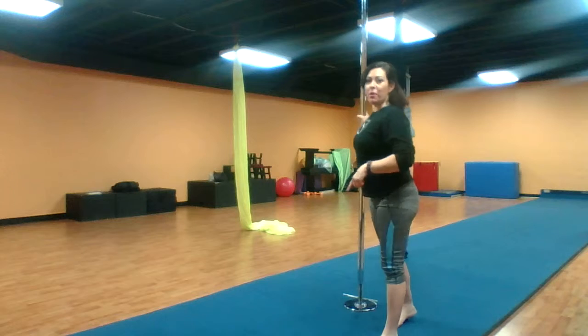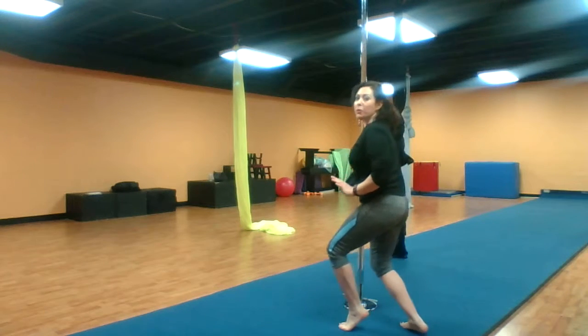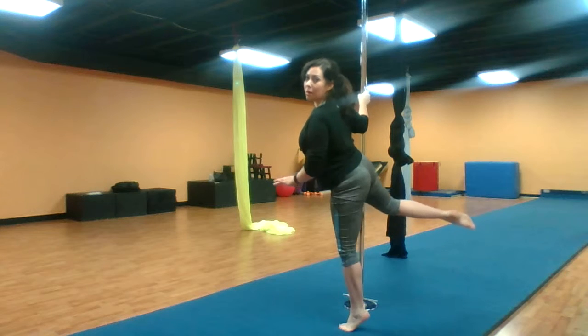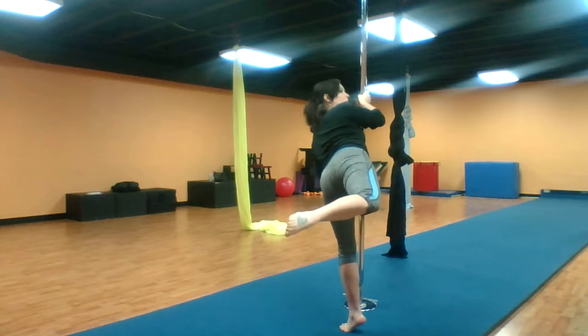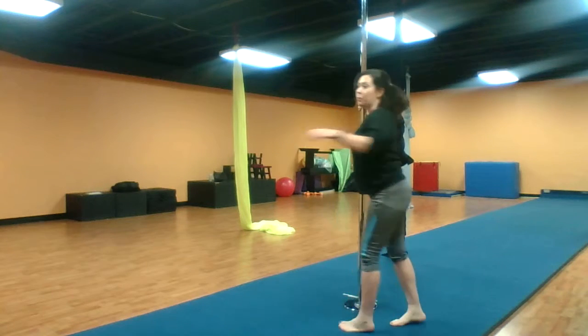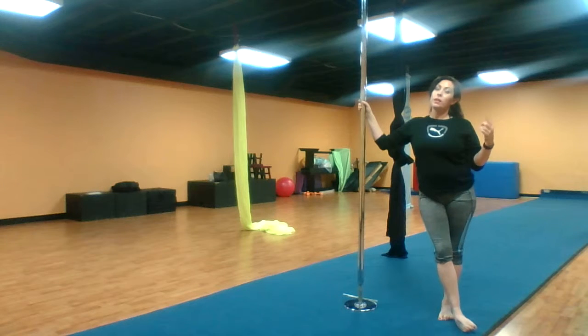What I'm doing here with my foot placement is stepping onto the ball of my left foot. I'm going to press up, and at the same time I press up, I'm going to bring my right leg — my back leg — and spin it back around. That is what is going to give me the momentum to carry out my carousel.